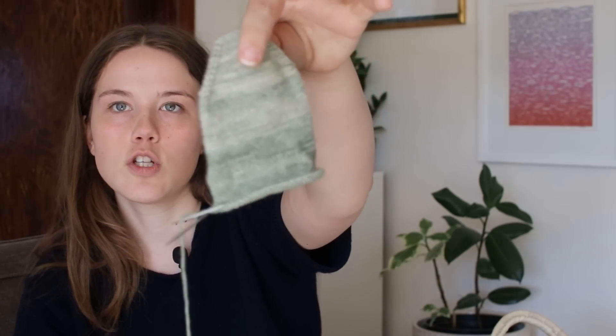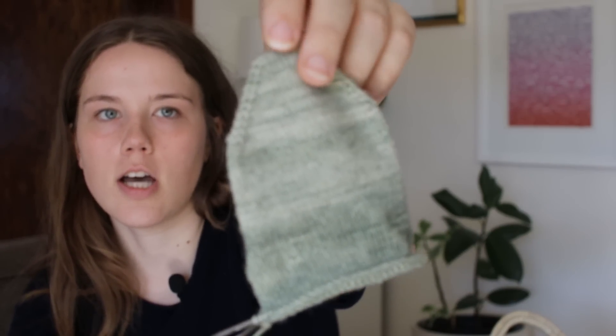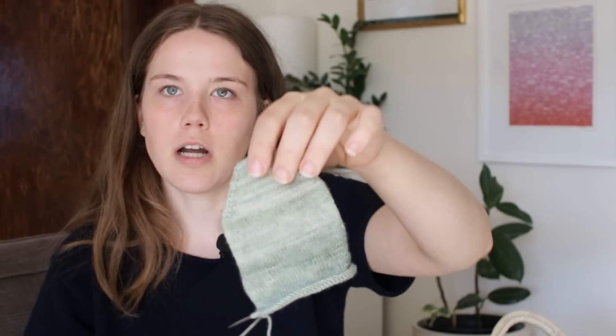My next work in progress is not super interesting — it's just a little sock project, a toe up sock that I'm kind of freestyling. I have some fun ideas for what I want this sock to look like. I'm doing a toe up sock with a flap heel — that's my favorite toe up construction so far. And then I want to do some kind of botanical motif, either like leaves or tree branches or flowers or something. I need to find the right motif.